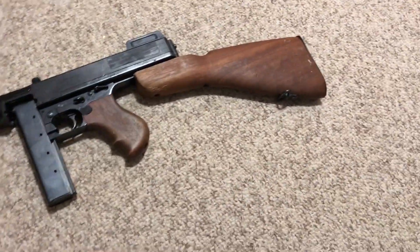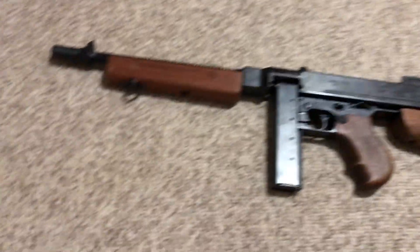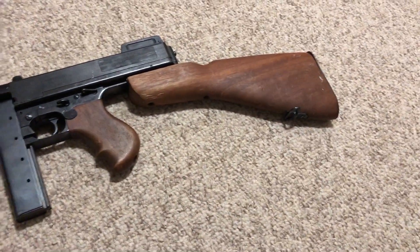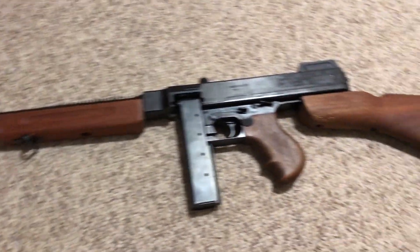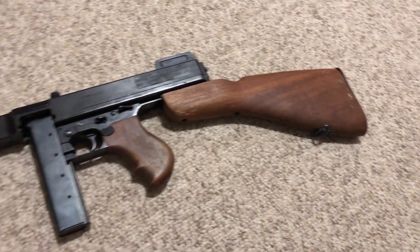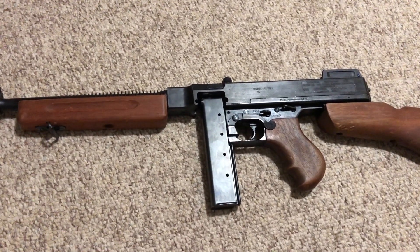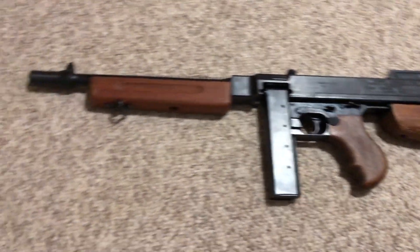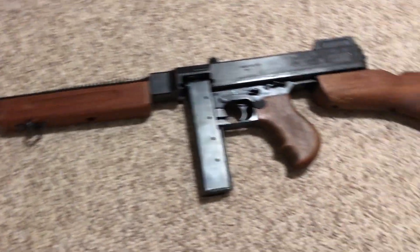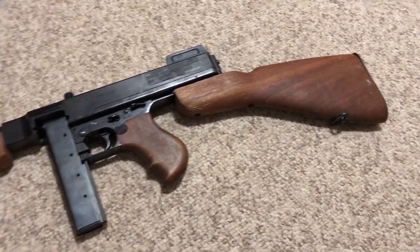That right there is the Model Gun Corporation 1928 A1 Thompson. I highly recommend it — I give it a 10 out of 10, and I'd give it 11 or 12 out of 10 if I could find the plug fire caps. But finding those is another endeavor all within itself.